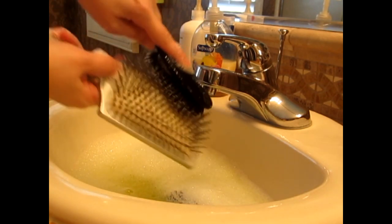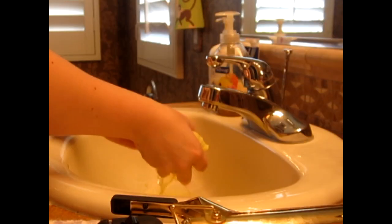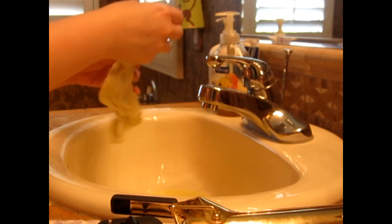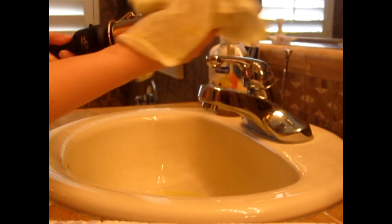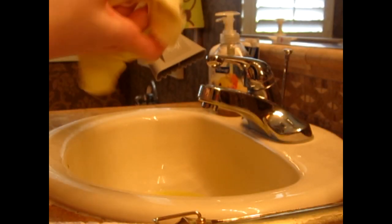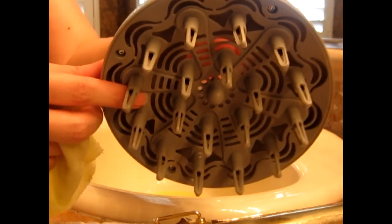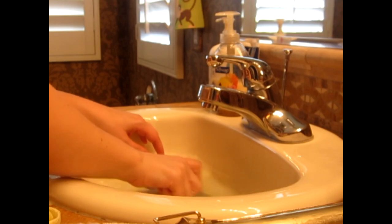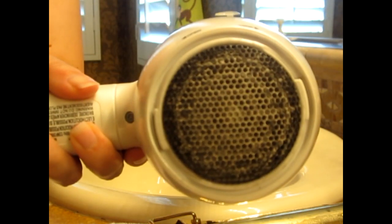Alright guys, take your curling iron, flat iron, or whatever hair tool you like to clean, and just get a rag, dip it in the clean solution, and start wiping down your appliances until you see all that gunk come off — it shouldn't be hard to get off. Don't forget that nasty blow dryer, go ahead and wipe that down, including the handle. For diffusers, you can take the whole diffuser and swish it around in the water — all the gunk will come off. Also remove the back piece filter of the blow dryer. Look at that gunk — gross. Wipe all that off. Much better.